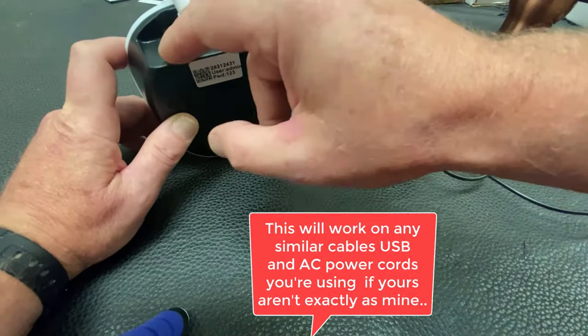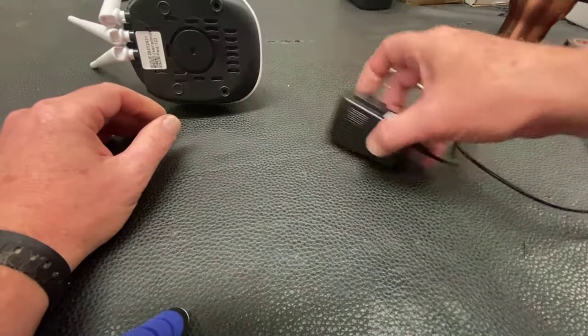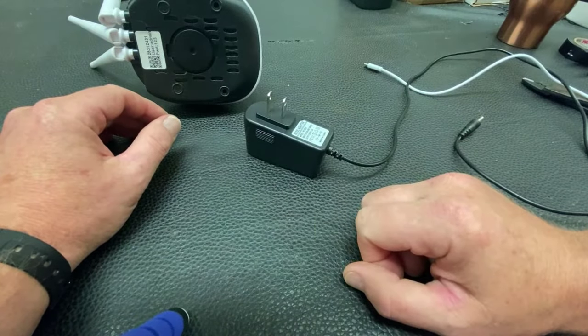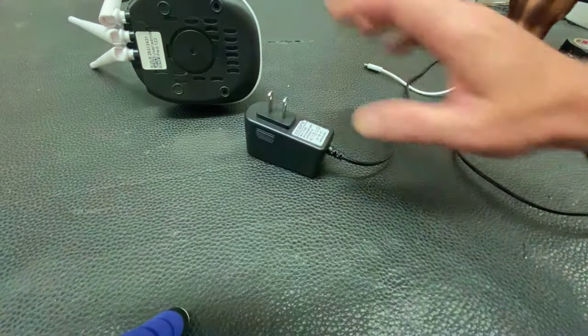Before you get started making any adapters, check the unit — make sure that the voltage and amperage rating are going to be in range of your transformer power supply. This one here is five volts, two amps. That's more than enough. This one only takes about 0.6 or 600 milliamps, which is one sixth of one amp, so this is totally overkill for what we need.